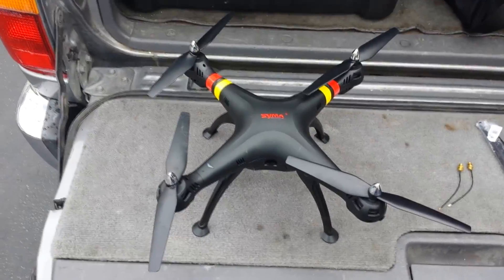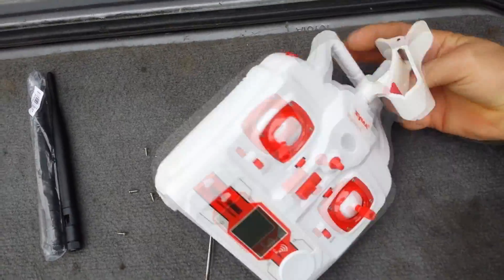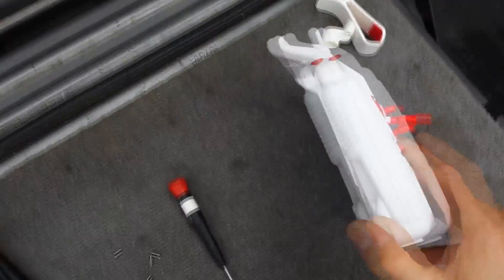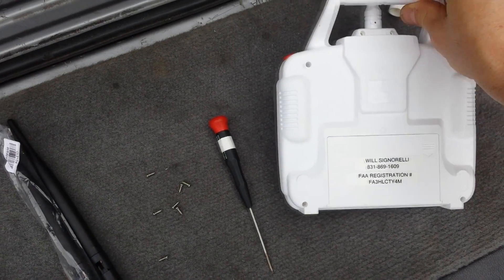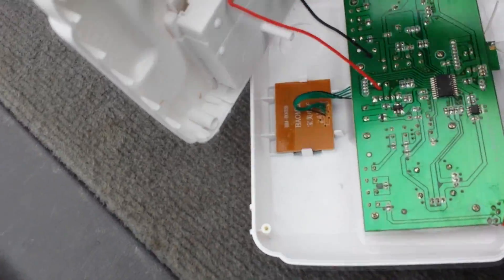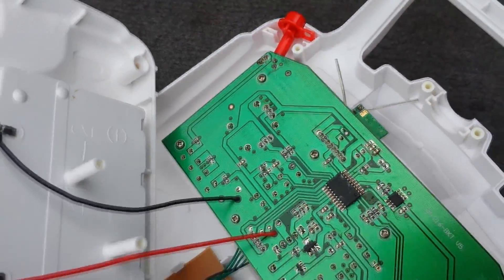I have this Syma x8w and my range is terrible. I took the remote and already removed all the screws. I thought this little bump on top where the clamp holds your screen was the antenna - it's actually just a post to hold that clamp. Inside, those wires go to the battery, but those two little wires on that board - that's your antenna. They're about an inch long, and the range is terrible.